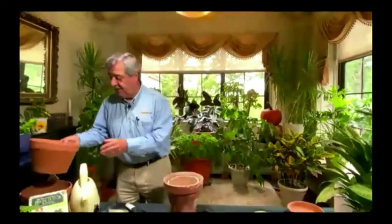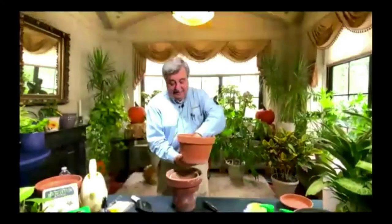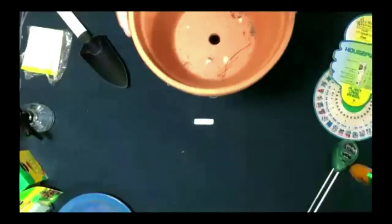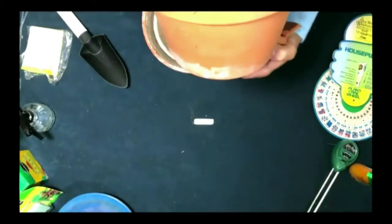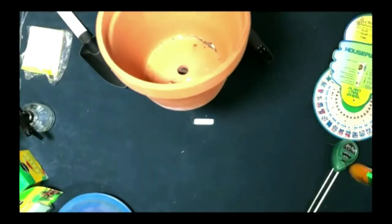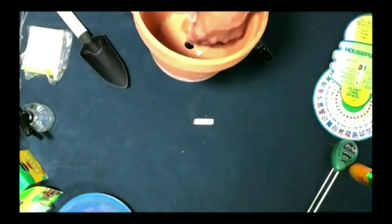The beauty of a terracotta pot is it breathes all the way around. This is a brand new terracotta, and it has, for drainage, a hole in the bottom, and that's needed for a lot of your plants.